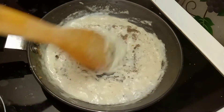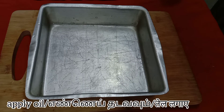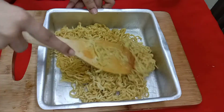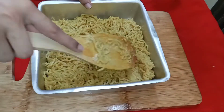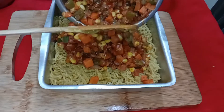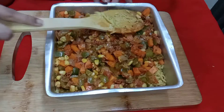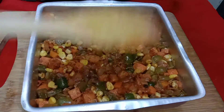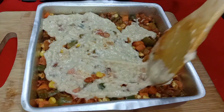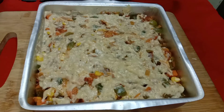Now we'll move on to the final step of layering our Maggi. In a tray apply oil as the first layer, then layer it with the Maggi we prepared in the first step. As the second layer, add the mixed veggies and spread them uniformly over the entire Maggi. As the final layer, drop the white sauce we prepared and spread it gently.